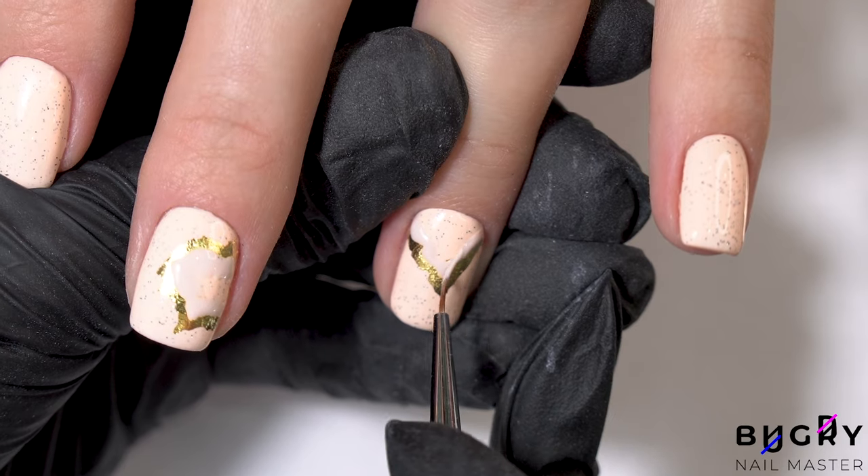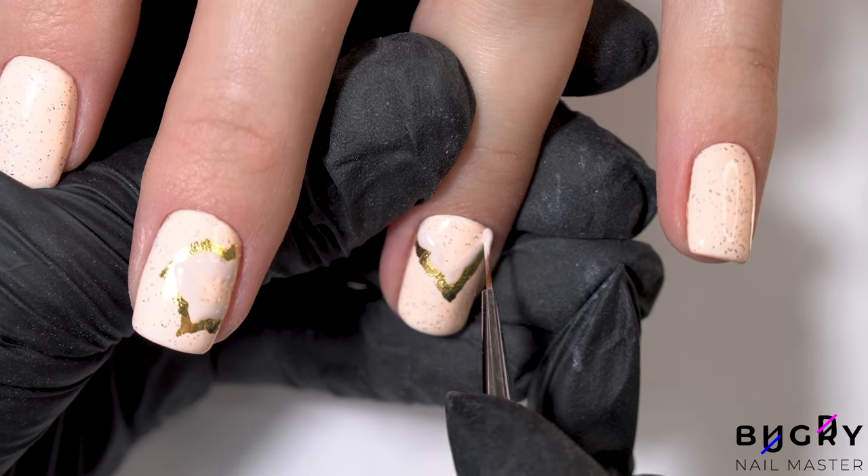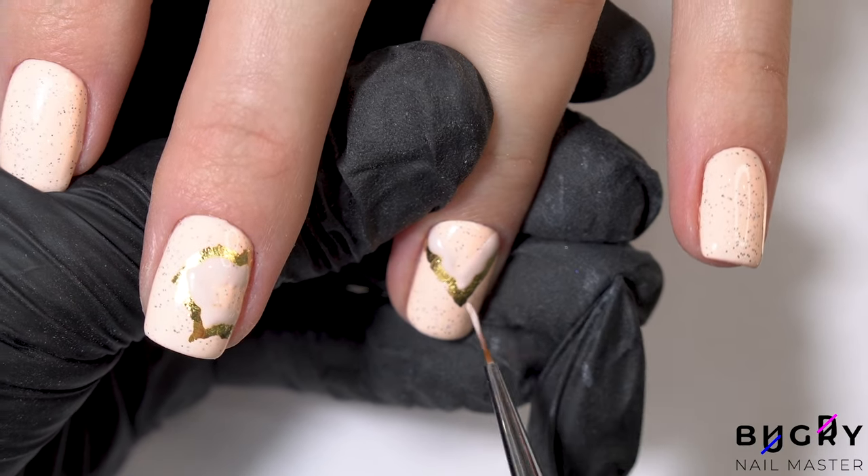And to soften the edges of the gold elements, I decided to add a polish in a similar tone and a gel polish in white.